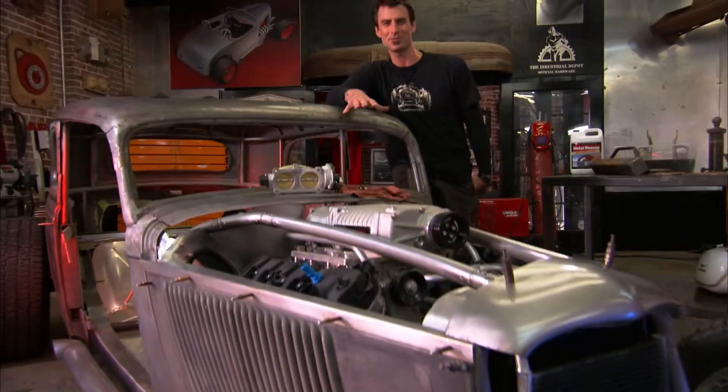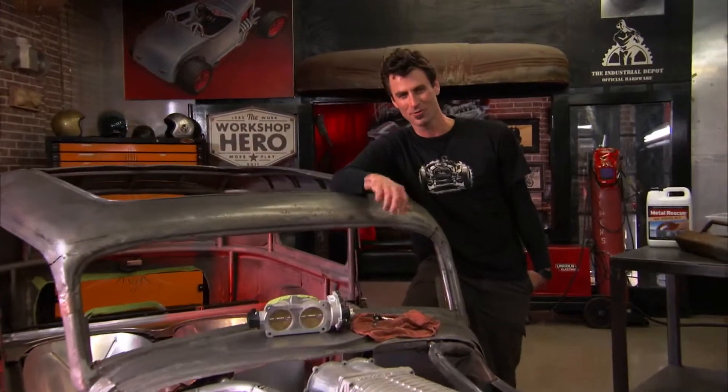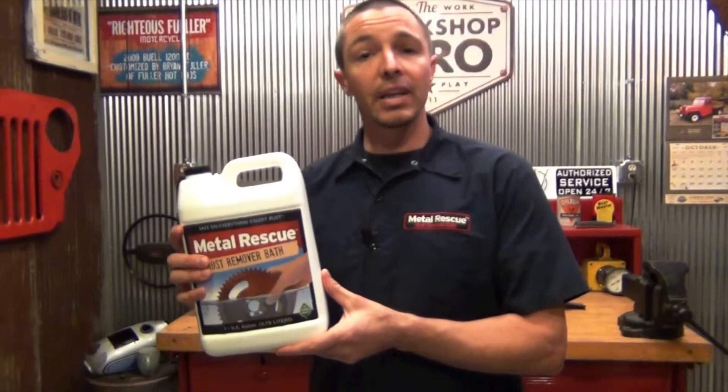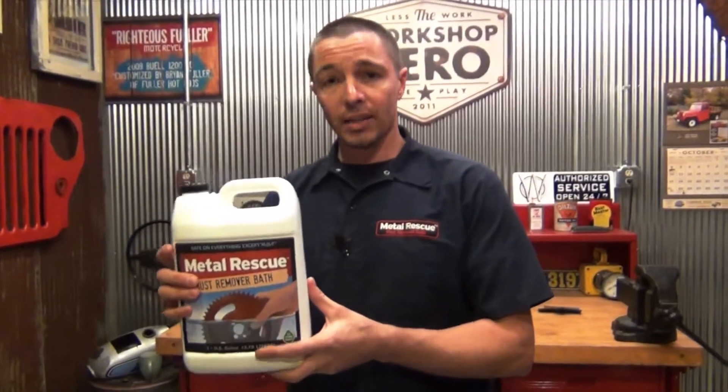Welcome to the Workshop Hero How-To Series. I'm Brian Fuller, and we're going to show you how to take the work out of your workshop. Hey guys, we're the folks from Workshop Hero. We have a product on your shelf called Metal Rescue Rust Remover Bath. Today we're going to go over the product, tell you a little bit about it, show you how it works, and also give you some really good examples of some parts that we've de-rusted with Metal Rescue Rust Remover Bath.